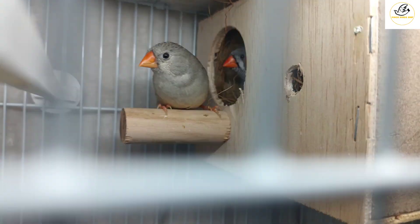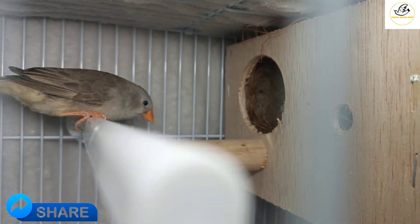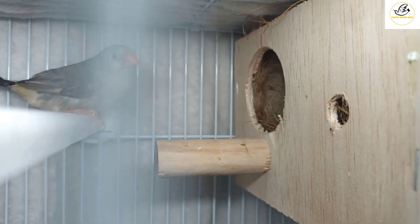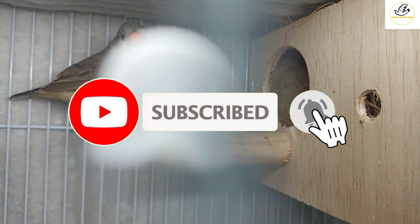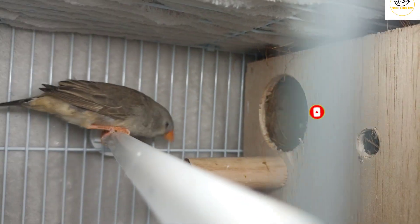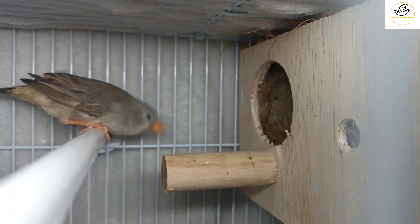Thank you guys. I wanted to show you this normal zebra finch pair and the nice wooden box I'm giving them for breeding. Thank you for watching my channel. If you like my videos, please don't forget to subscribe and hit the bell icon for upcoming videos. Take care, bye bye!